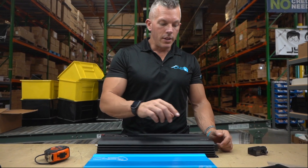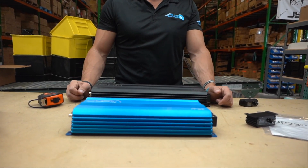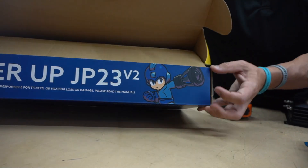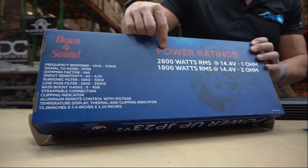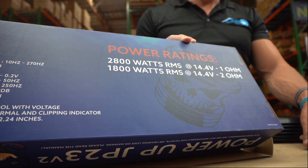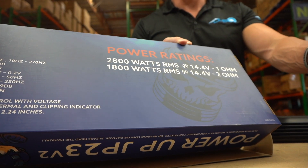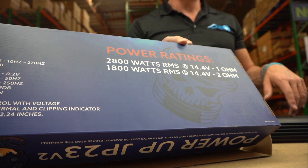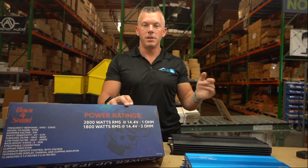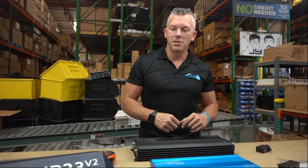The JP23 Version 1.5 is rated at 2,300 watts. The Version 2 we have rated at 2,800 watts at 1 ohm. If you know anything about Down for Sound, you know we always underrate a little bit. Post in the comments what amount of power you think this amplifier is going to put out at 1 ohm on Big D Whiz or Williston Audio Labs' dyno test — we already sent him one, so we'll see.